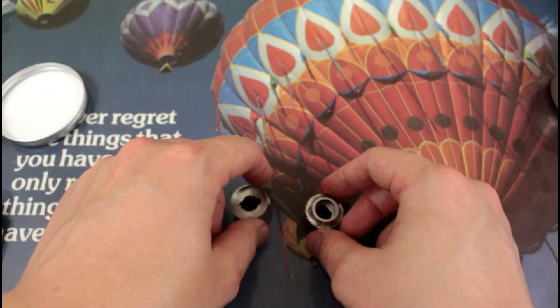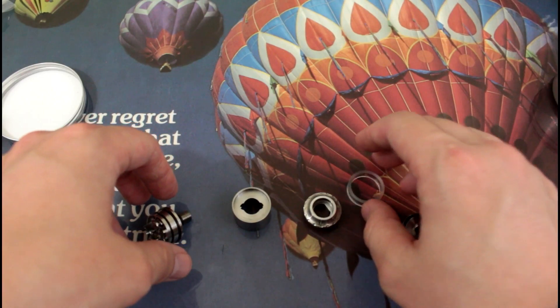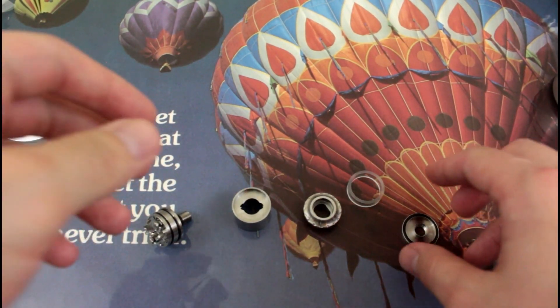So let's take a look at the little Jemski itself. I disassembled it because there are a lot of interesting things to talk about when it comes to this. Let's just start off with the base.